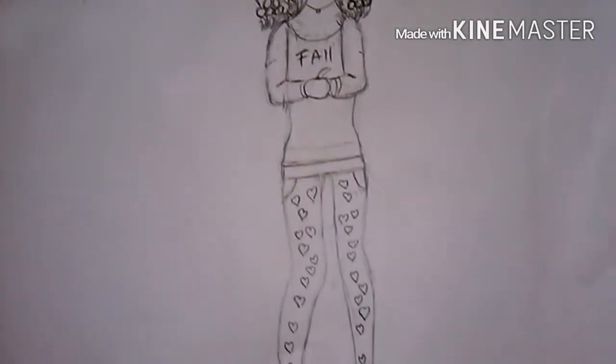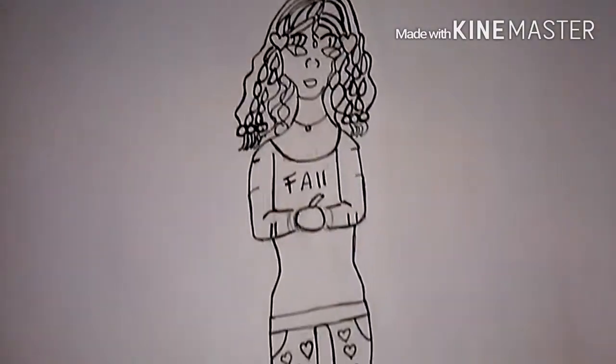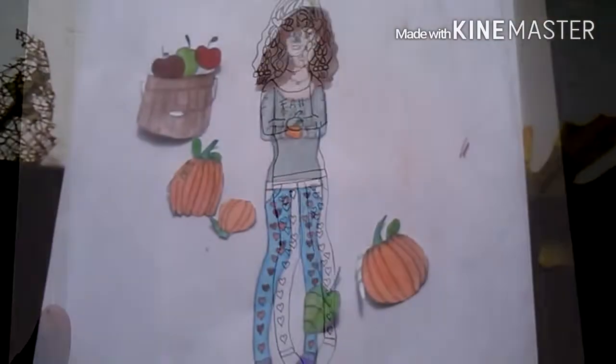I love the fall and I love the apple or the pumpkin. I love the leggings with the hearts on, because I put hearts in all my artwork. And I think she turned out pretty good after I inked her. So on to coloring.